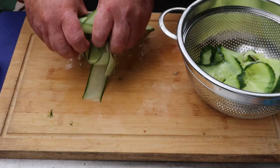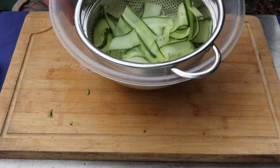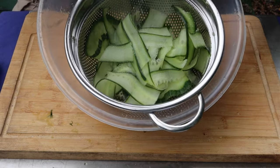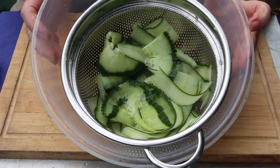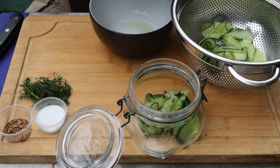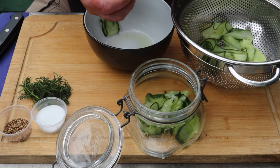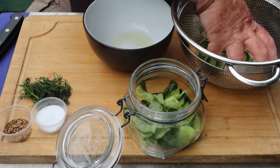Into the colander over a bowl and just put loads of salt in. Don't worry about how much salt you use — you're going to rinse it off anyway. Leave that for about a quarter of an hour. After 15 minutes, rinse them under the tap in the colander. Then, rather strangely, we're going to wring them out — squeeze them dry.